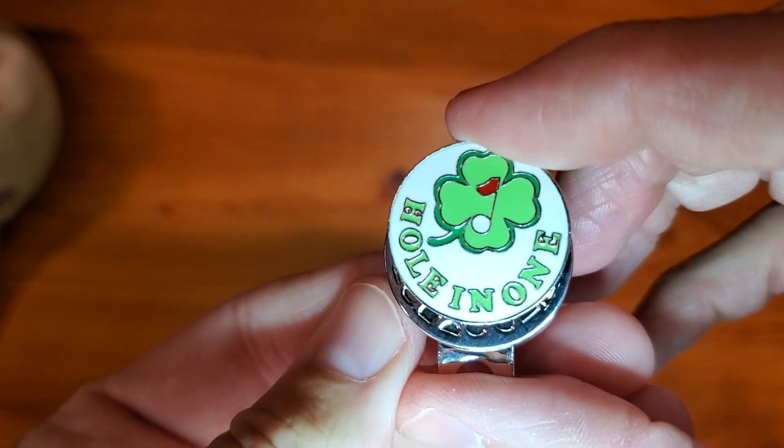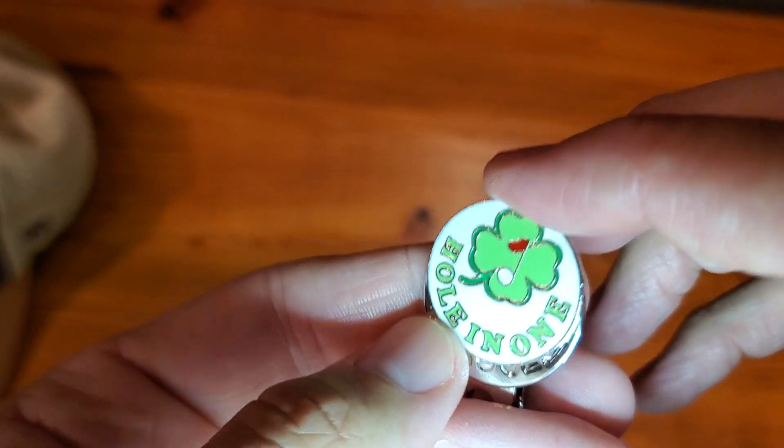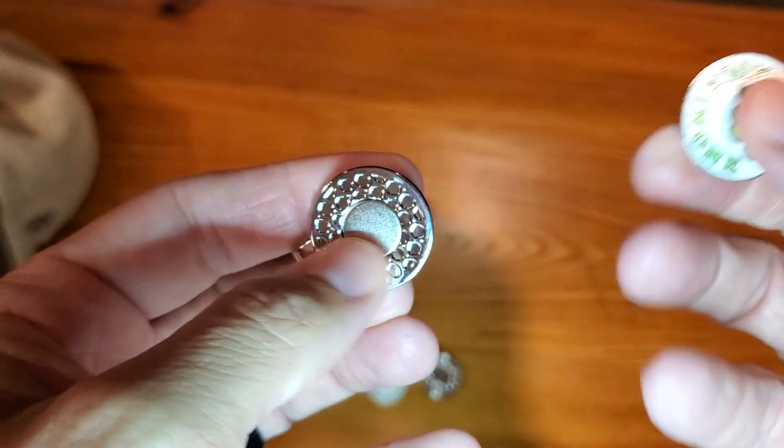This is the Hole-in-One Set. They come in a variety of different designs, as well as two or three packs.